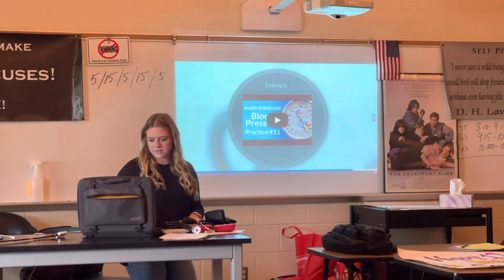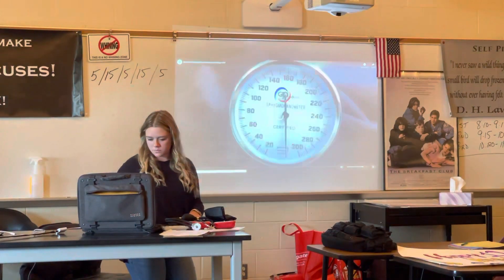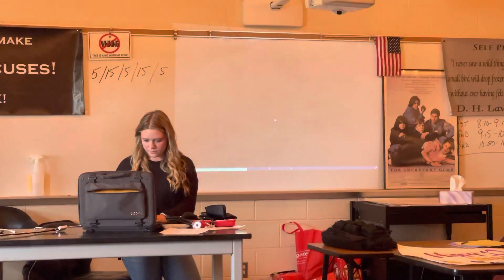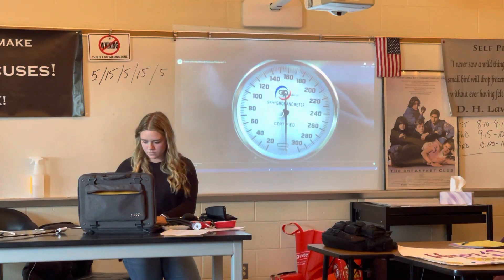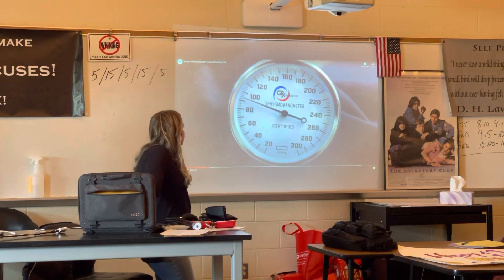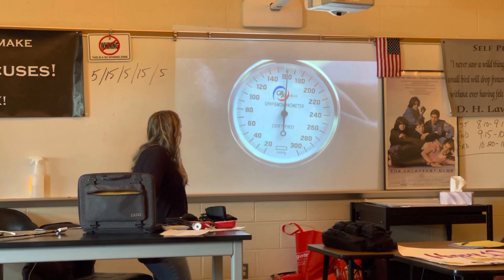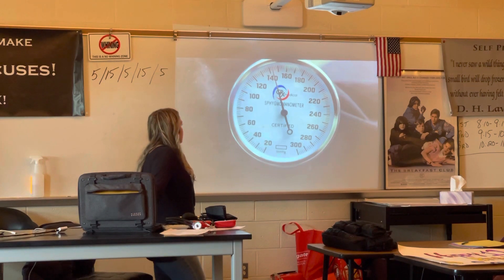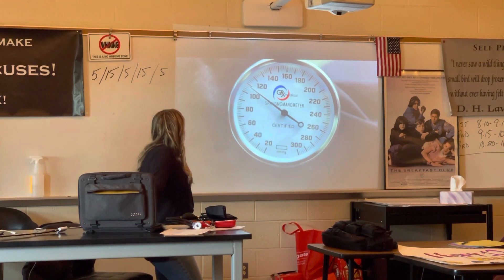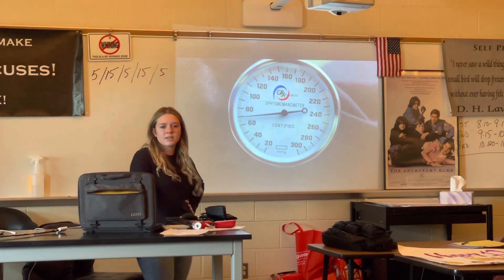And then there's an example of what it sounds like when you're taking the blood pressure. I usually inflate it to about 160 just so you don't cut the circulation off too high. This is just for background. About 138 over 90 — that's what I got when I looked at the gauge.